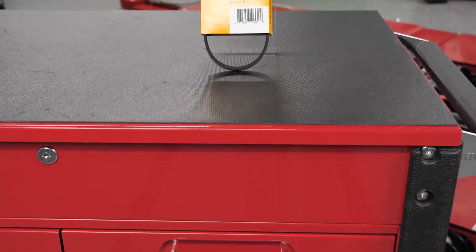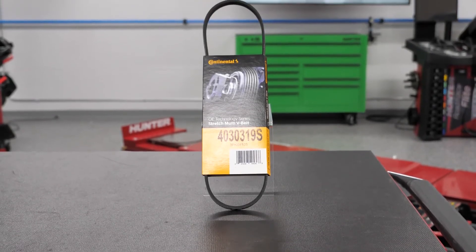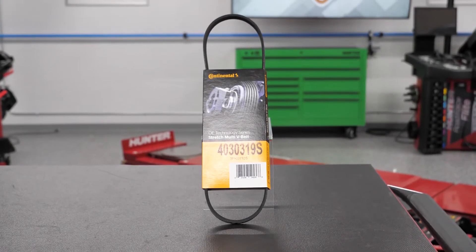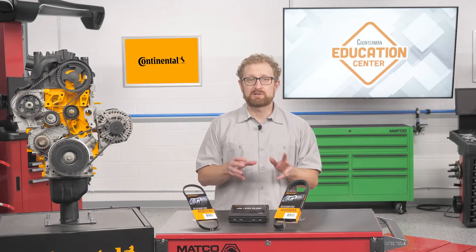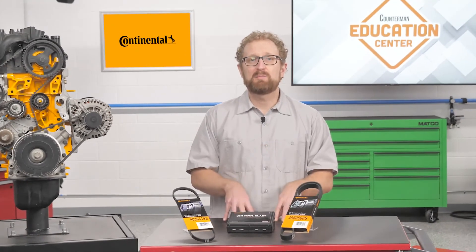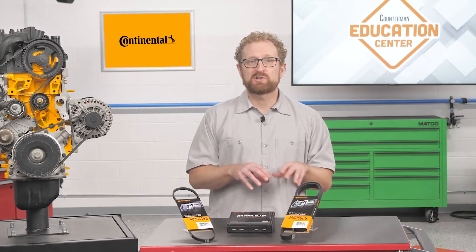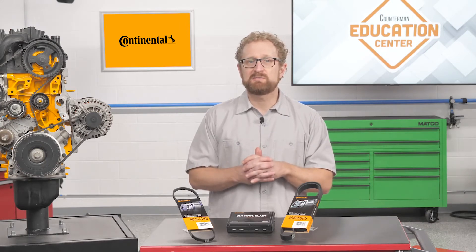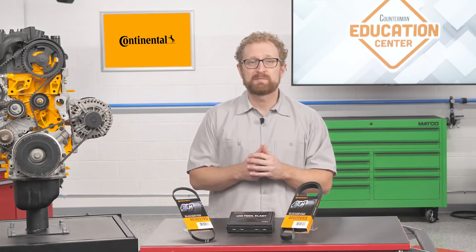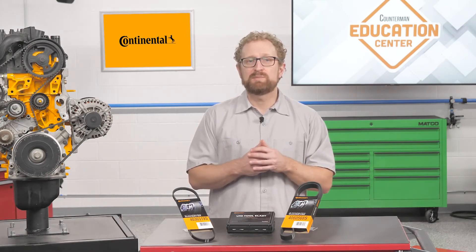Stretch multi-V belts require the same inspection process as the standard multi-V belt. Stretch belts can last 100,000 miles, but mileage can vary with the application. When a stretch belt is at the end of its life, it's no longer able to effectively grip the pulleys and it'll start slipping. All multi-V belts should be checked for any damage, and groove depth should be measured using a belt gauge to check for significant wear. It's a good idea to replace all the serpentine belts at the same time if belts are showing wear. But if a stretch belt shows wear or must be removed for any reason, the stretch belt should be replaced.